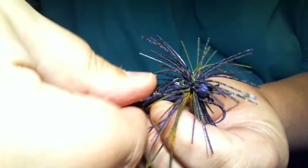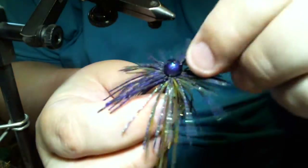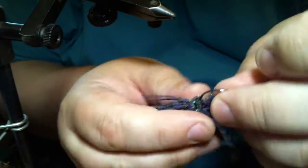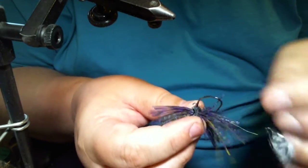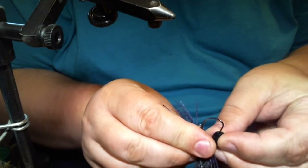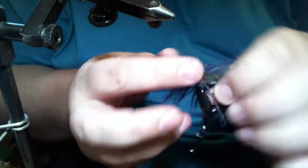So far it looks like a pretty good wacky jig. We're going to put our weed guard down. Remember we put that little wire guard in there — we're going to take our pocket chunk, a tiny pocket chunk, line it up to where the hook comes out, thread it on, and up over the guard we go. And there you have it.